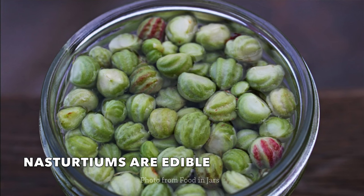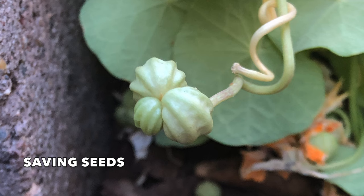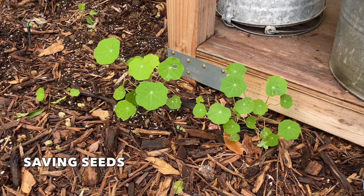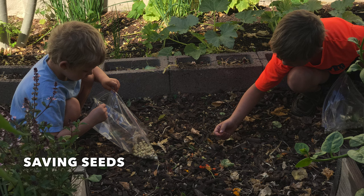The unripe seed pods can be pickled for a tasty caper substitution. Nasturtiums are one of the easiest flowers to save seeds from — each flower develops into several seeds. They self-seed easily year after year; in fact, if you don't pick up all of those seeds you're going to have seedlings popping up everywhere.